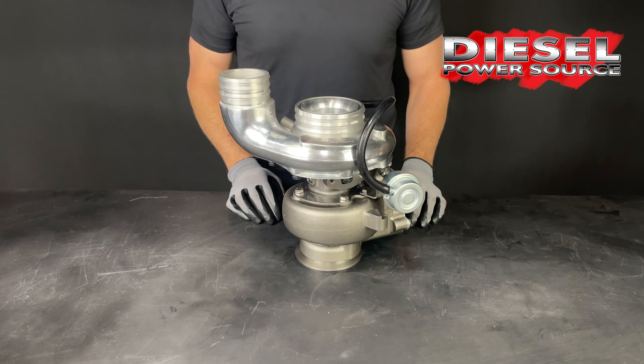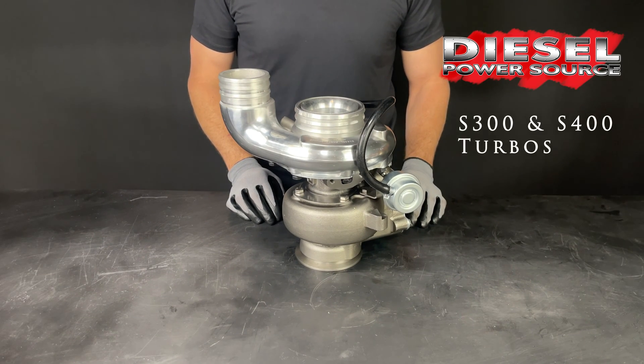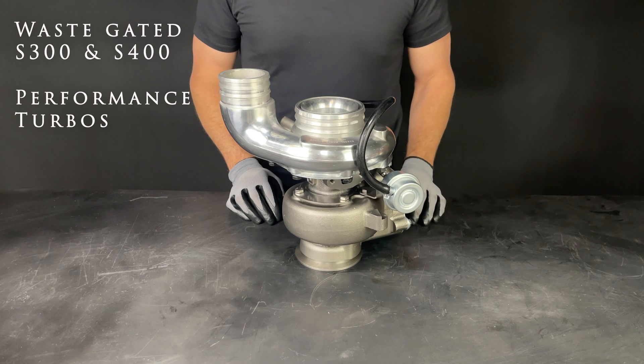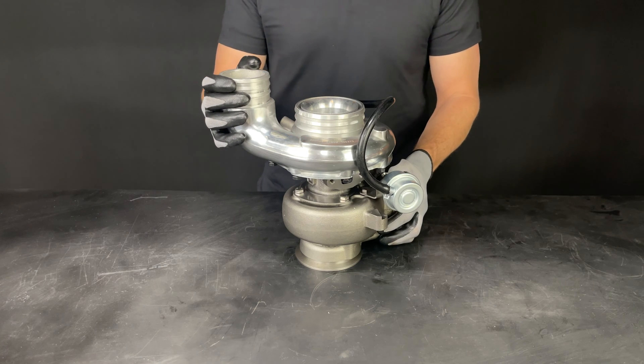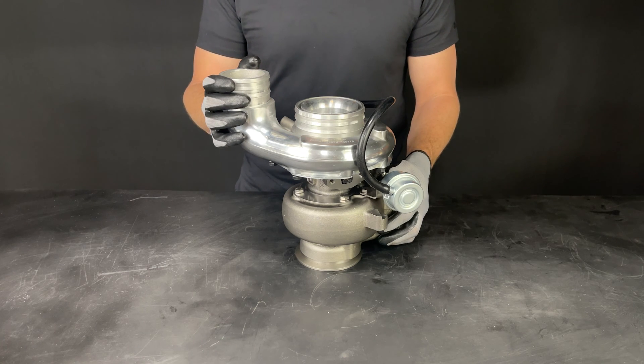Here is what Diesel Power Source offers in S300 and S400 turbos. We have wastegated S300 and S400 performance turbos in T3 and T4 flange sizes. These are fixed vane geometry turbos — they are non-VGT turbos.